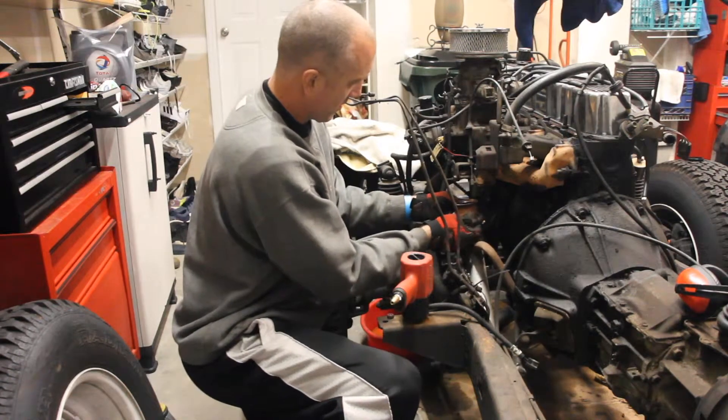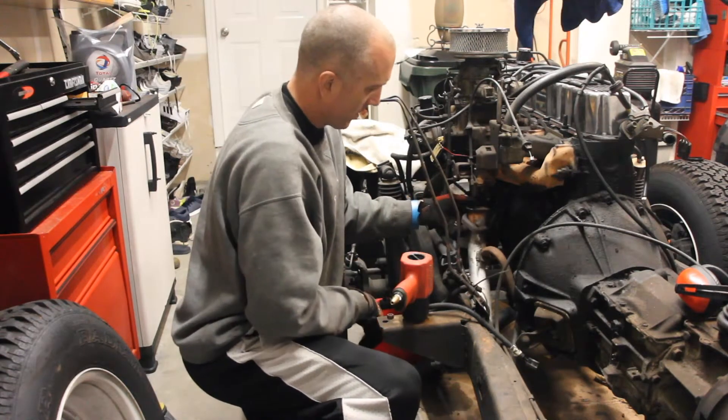That's your connection clamp and your tailpipe. See you soon!